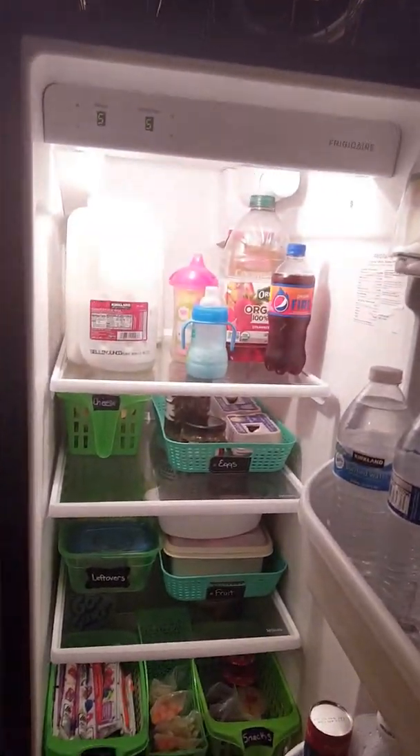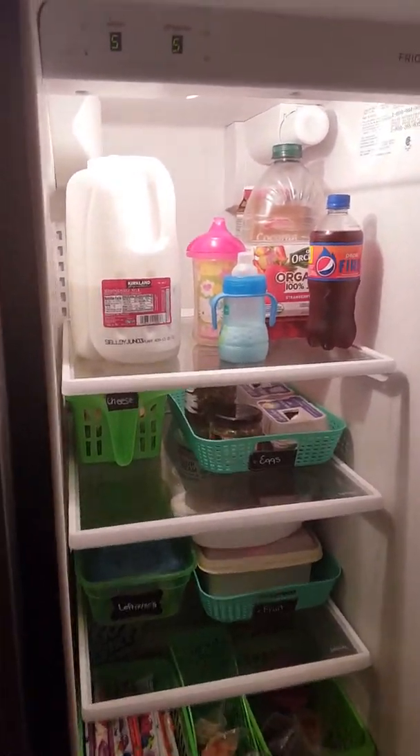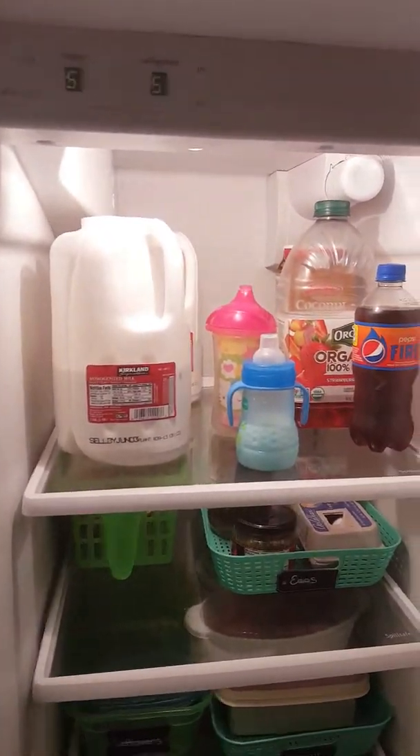Hey everyone! Today I'm going to show you a quick peek at my fridge and how I organize it. Here's the front of my fridge — just a basic two-door fridge with the fridge on the right and the freezer on the left. My fridge actually has an alarm on it, so if it's open for too long it goes crazy. Let's see if I can do this quickly.